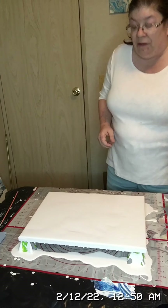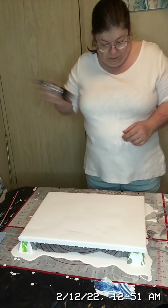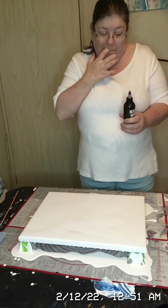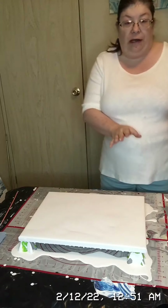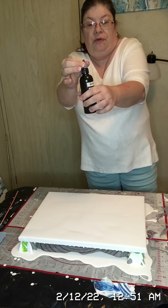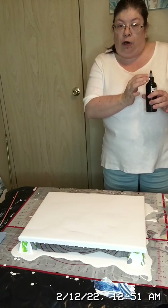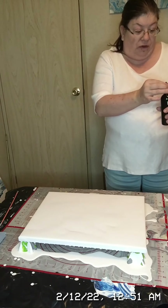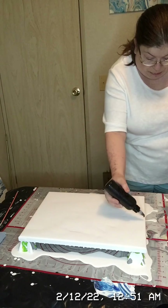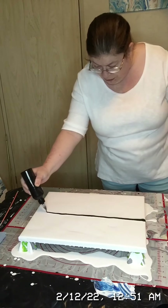The first color I'm putting down is the Artist Loft brand black. You always want to give it a little shake because it can settle. I don't like to open my bottles over the canvas because they tend to get air pockets in the caps and it can cause the paint to explode. Now I'm just going to run a bead of paint across the canvas.